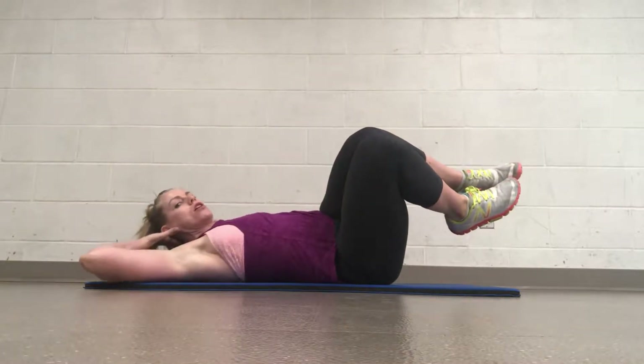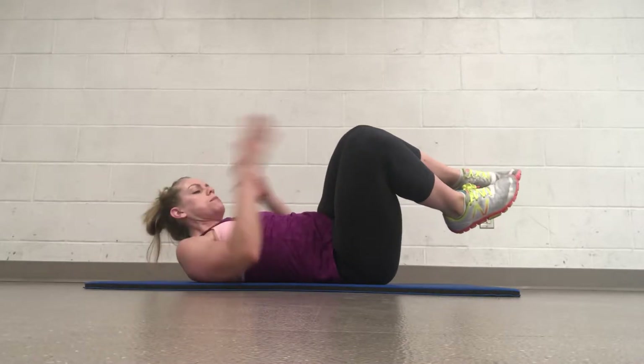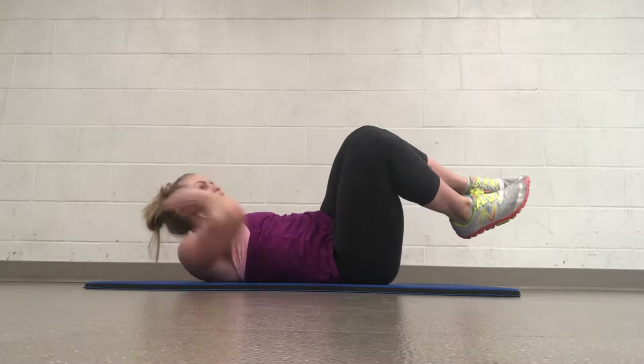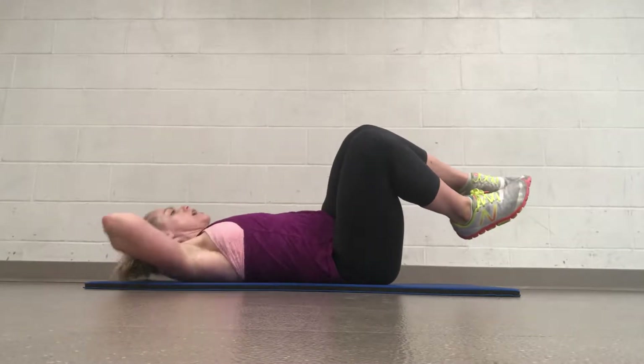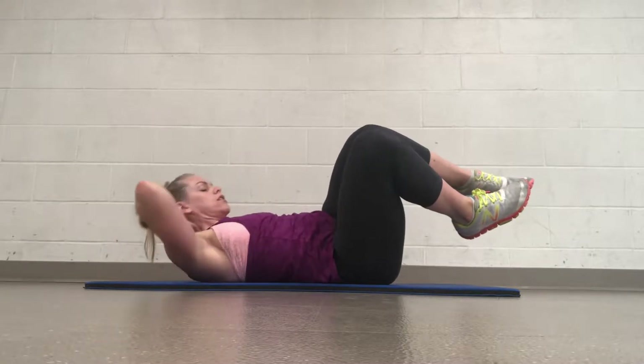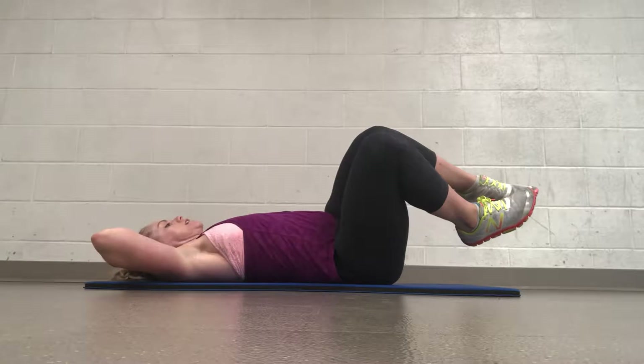And then we're going to do small curl-ups. Exhaling all the way up, inhaling down, keeping those knees in the same position. Exhale — you're trying to bring your chest to the ceiling. You should be feeling your obliques engage. Very targeted for the obliques. Supporting your neck with your hands.